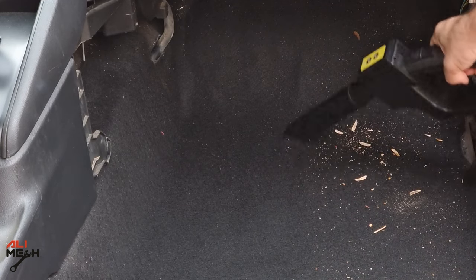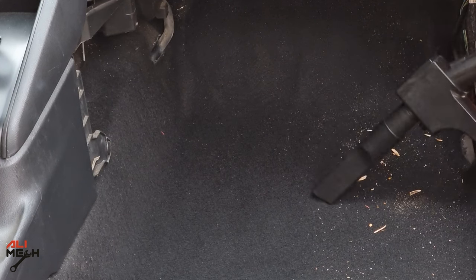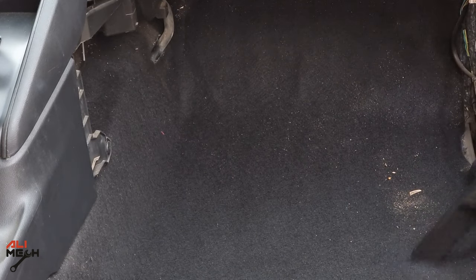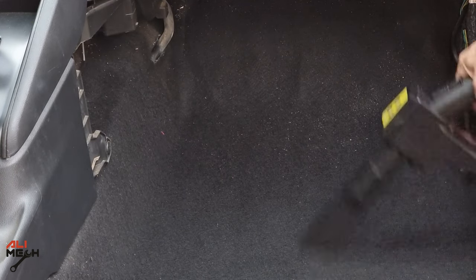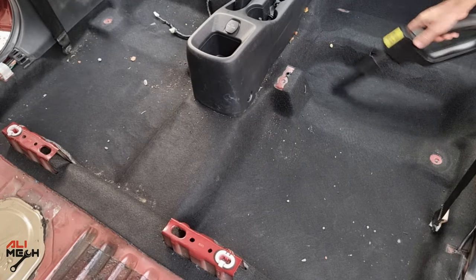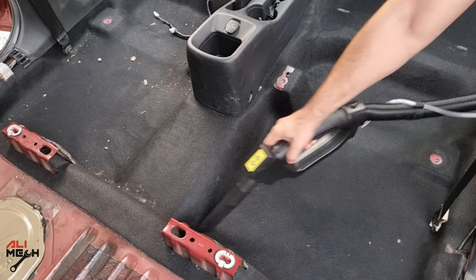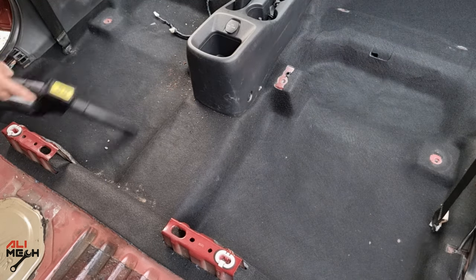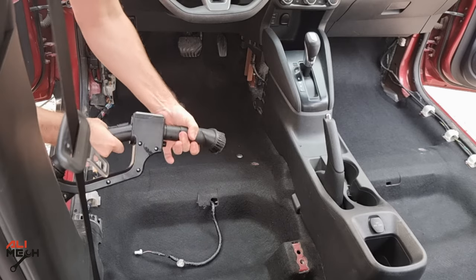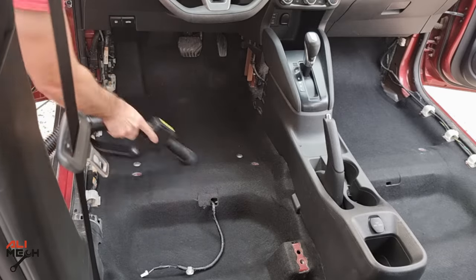In this video, we will be using and testing this vacuum cleaner, and I will also show you how I would detail the interior of any car at home. First, we will start with dry vacuum cleaning, and then use the wet vacuum cleaning feature. The product link will be in the video description box below, plus a discount code. The brush head will be very useful for any stuck dirt in corners, so I like to use it at the end after cleaning all the loose dirt.